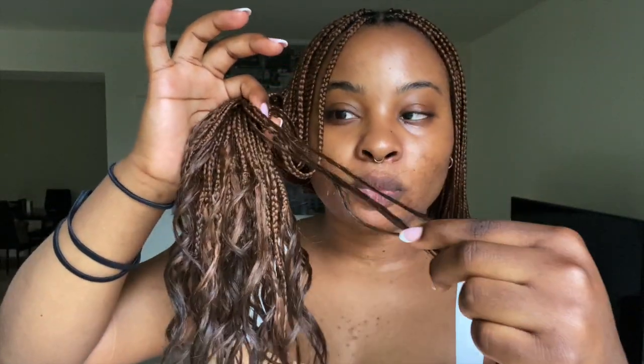I was struggling with how to make the ends stay, but what worked best was putting glue to hold them. Right here you can see — I would braid it in a little bit, put the glue right into the braids, and then keep braiding to really seal it in. That's been the method that worked the best.